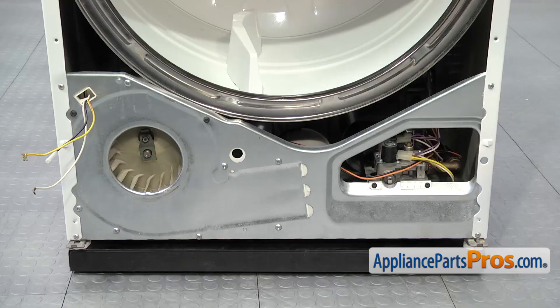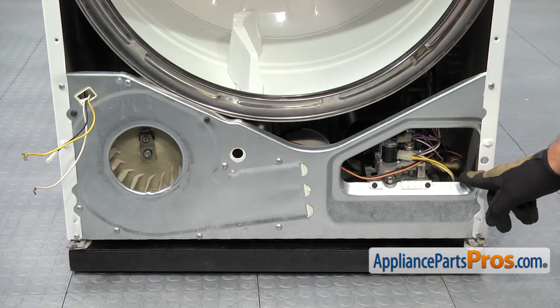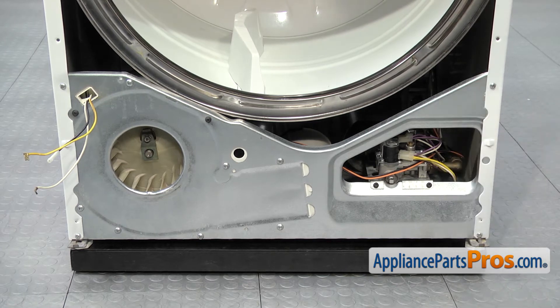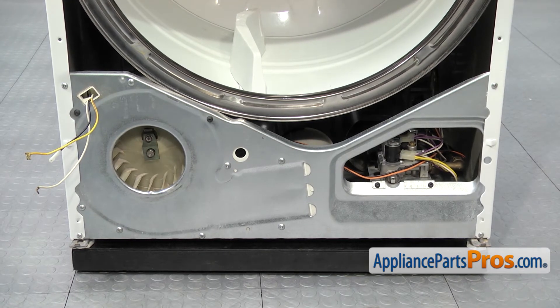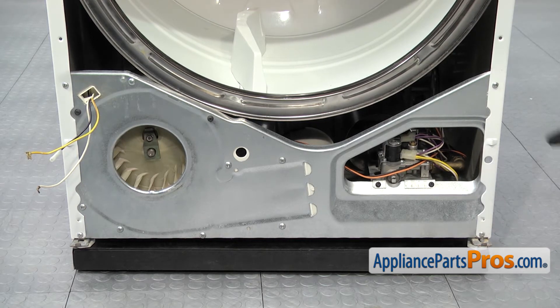In order to change the heat detector, all you have to do is reach in through this access opening and reach back there and take the wires and the screw off. It's pretty easy to do that way. In order to show it to you, we're going to have to take the drum out. We're going to show you how to do that too if you can't reach in there. We're going to take these two screws out and then remove the drum.